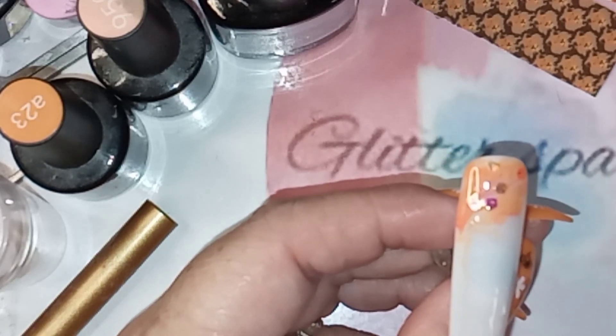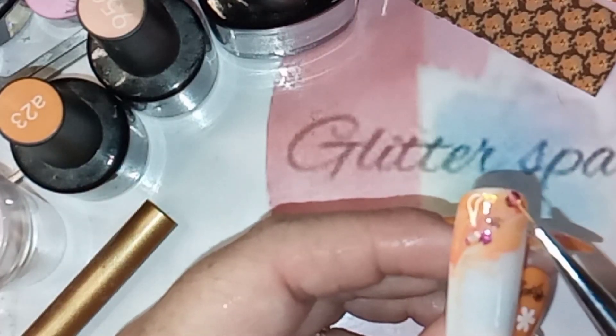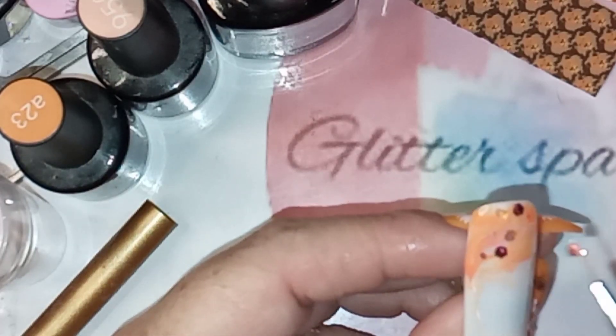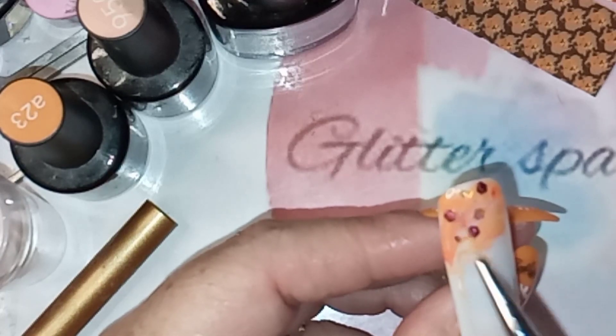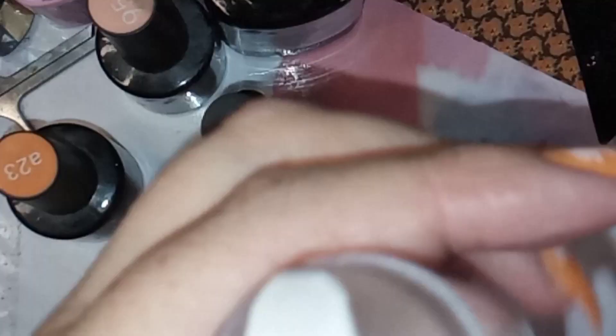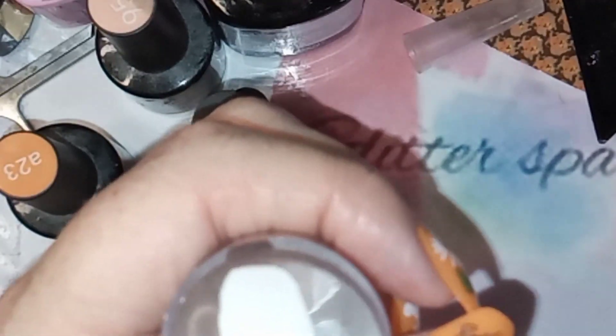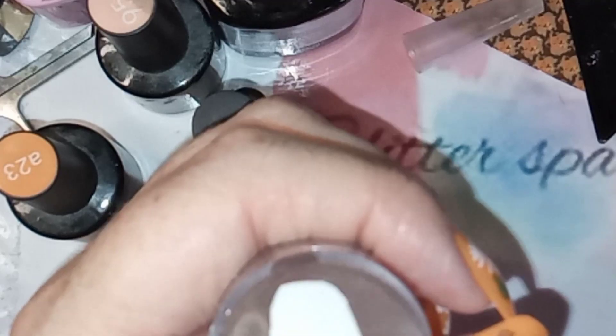In hindsight, I wish I had just base coated over the marble and then gone in with the glitter, but I did it and it still worked — it still looks cute. Now I'm just applying the decal.